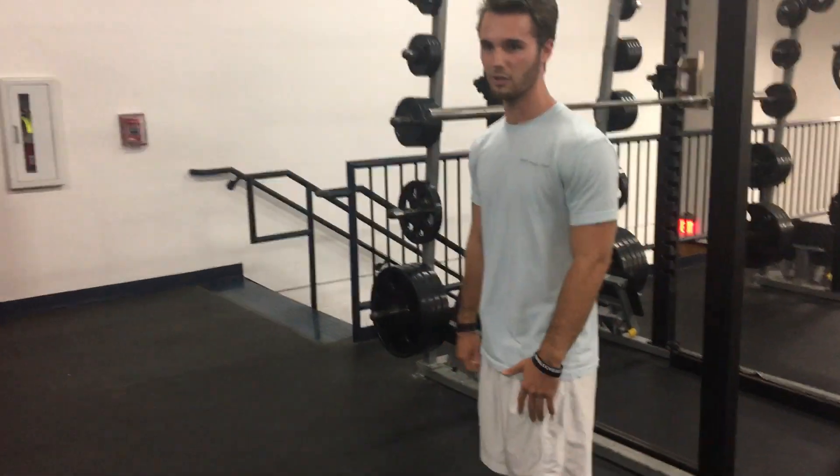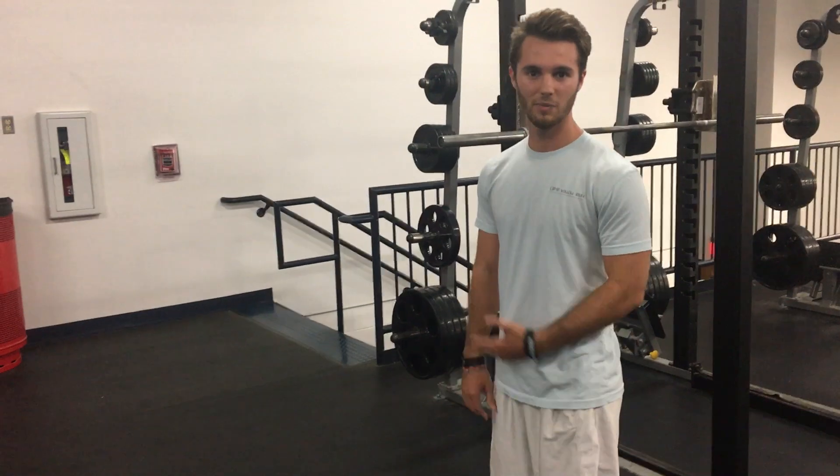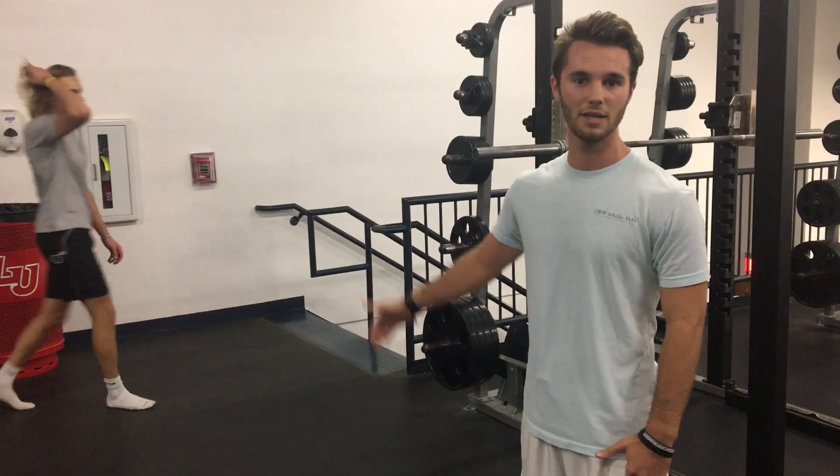You're going to do butt kickers — demonstrated here — and you want to do this for about 10 reps down and 10 reps back.